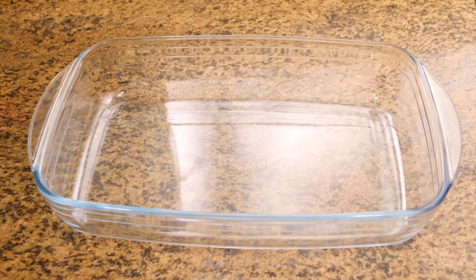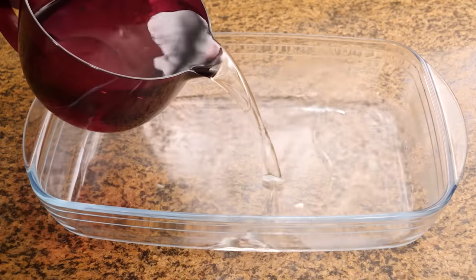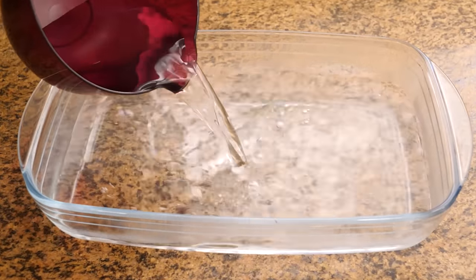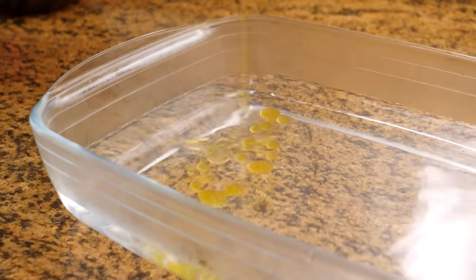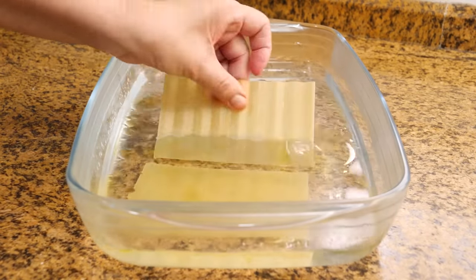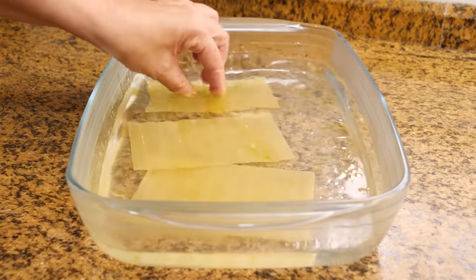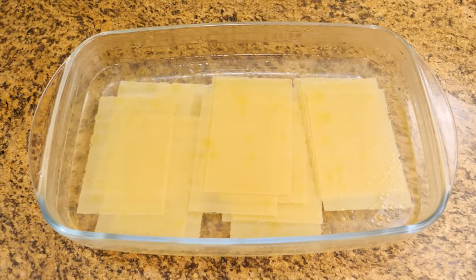Next we are going to move on to hydrating the lasagna sheets. In a bowl I will add hot water. I will also add a little oil so the sheets don't stick to each other, and we will place the sheets one by one. In my case I am going to use 16. According to the instructions on the package, you have to leave them like this for 10 minutes.